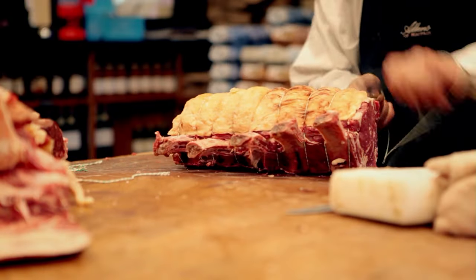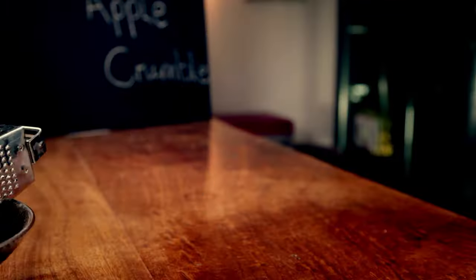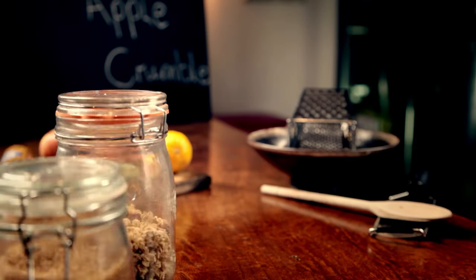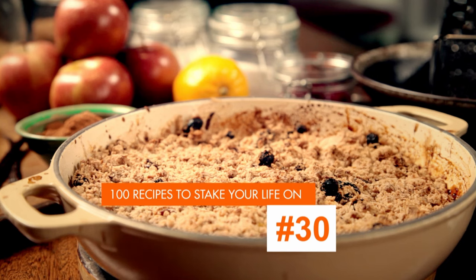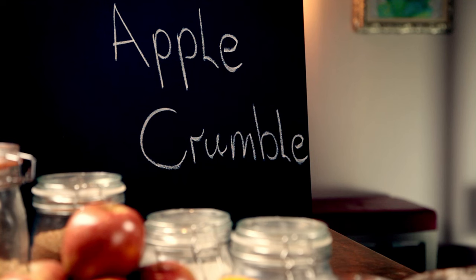To get the most out of your cooking, always use ingredients in their prime. My next recipe is a proper British classic that's super simple to cook and costs next to nothing: a delicious apple crumble. Crumbles are the perfect way to use fruit when it's in season — there's lots of it about, it's nice and cheap, and most importantly the fruit's at its absolute best.